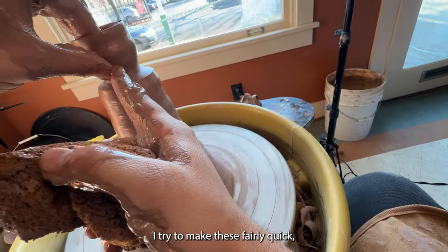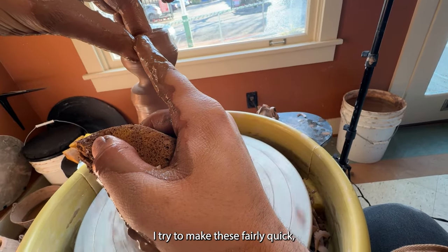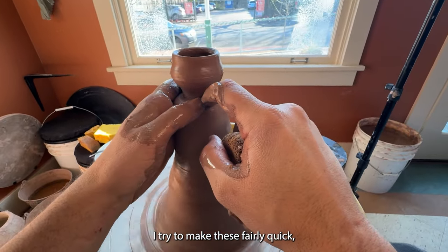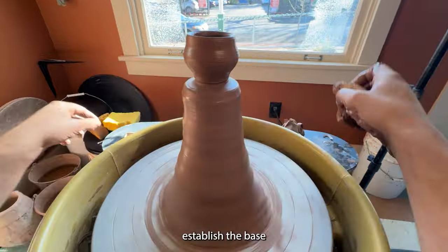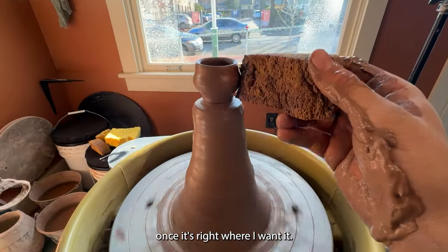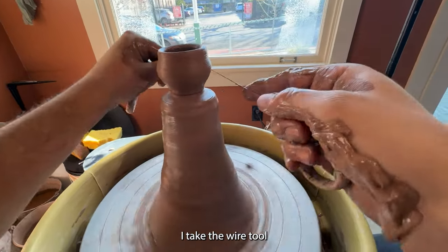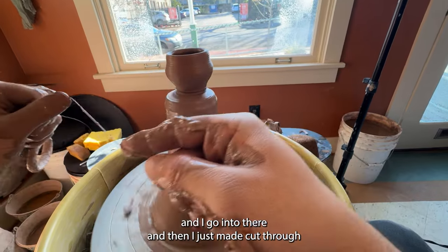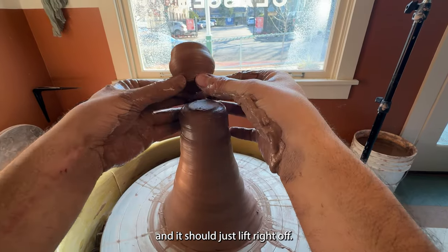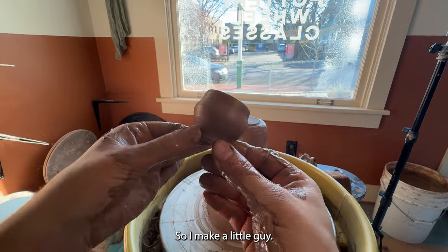I try to make these fairly quick. Establish the base, and once it's right where I want it, I take the wire tool and go into that indention I just made. Cut through and it should just lift right off. There we go — that's how I make a little guy.